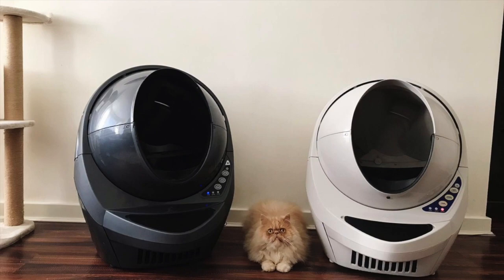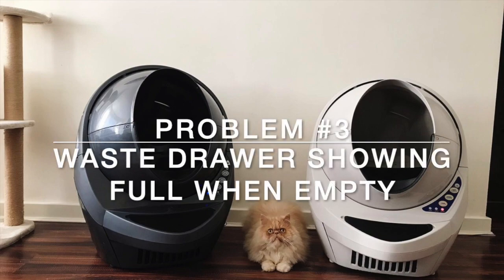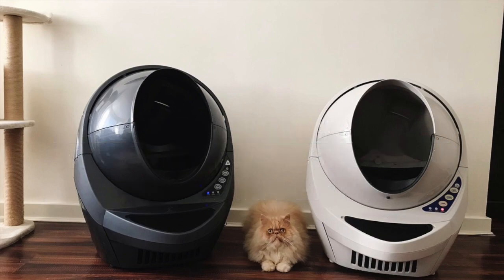A lot of my readers on my blog have mentioned similar problems, so I thought it'd be good to discuss them and possible solutions. The most recent issue cropped up today and it was to do with the Litter Robot Connect app. I'd been getting a notification that the Litter Robot is full, which was very strange because I knew for a fact it was empty — I had cleaned it out the day before.